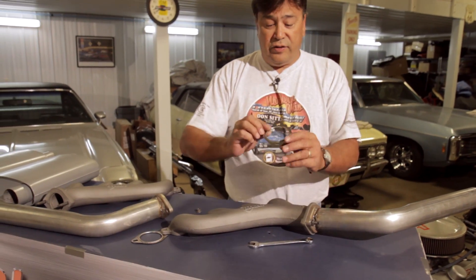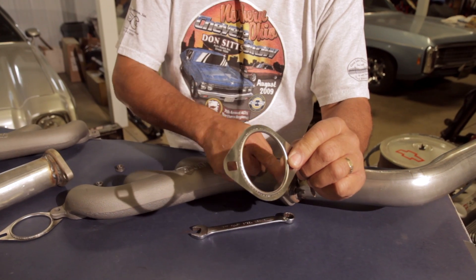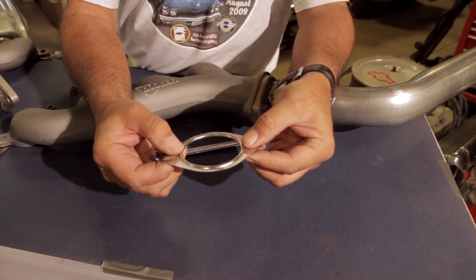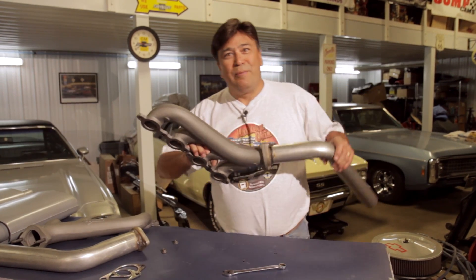Before we do that, I want to tell you something about these gaskets. These are GM gaskets - you've got to use them between the head pipe and the manifold. These are an expensive one-time-use-only gasket, so we're going to hold off on bolting these up until we get the whole exhaust system in place and then put everything all together. I don't like buying these things - they're pretty expensive for a one-time shot. Let's bolt these up and see what happens.